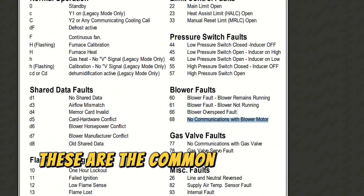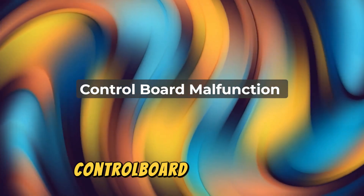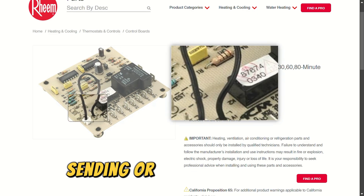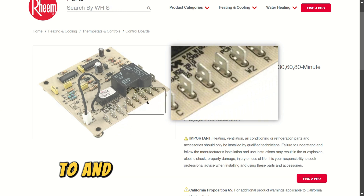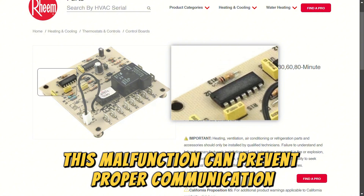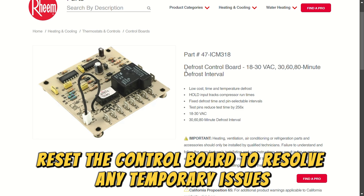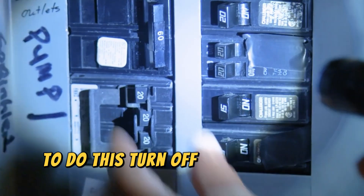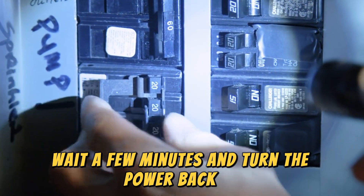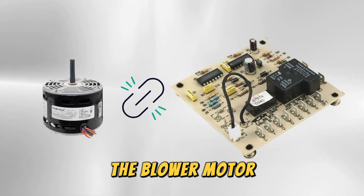These are the common reasons why this happens and how to fix it. Number 1: Control Board Malfunction. The control board might have trouble sending or receiving signals to and from the blower motor. This malfunction can prevent proper communication. Reset the control board to resolve any temporary issues. To do this, turn off the furnace at the circuit breaker, wait a few minutes, and turn the power back on. This can help the control board re-establish communication with the blower motor.